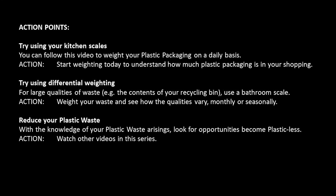Whilst we compare very favourably with the national statistics, we're not going to rest on our laurels. We're going to aim to reduce as much of our plastic waste as we can to try to go plastic-less. If you've been inspired by this video to go plastic-less, why not try these great action points?